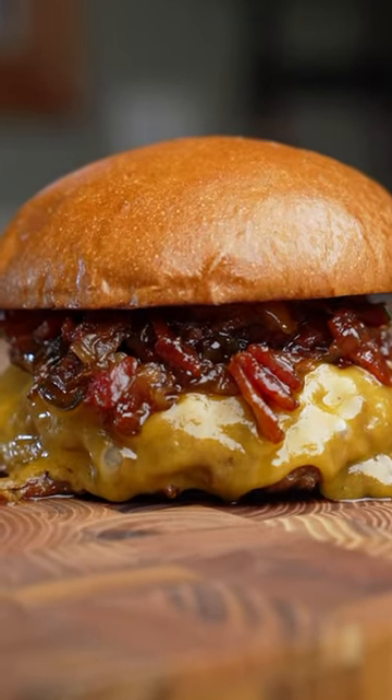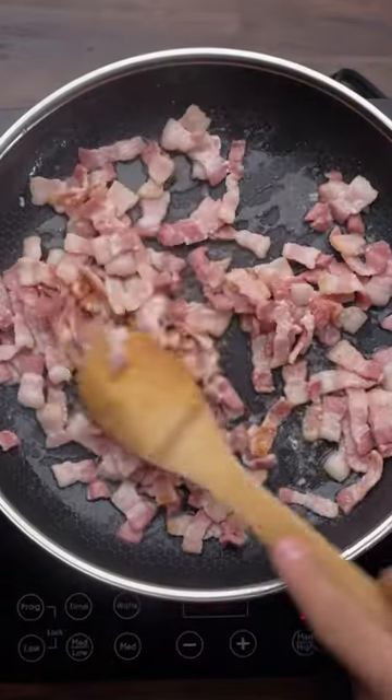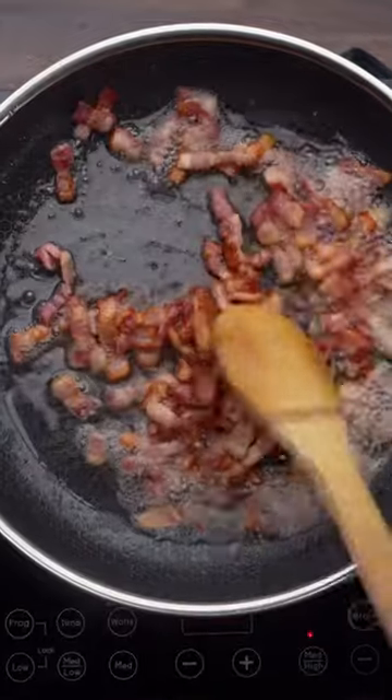Let me show you how to make a whiskey jalapeño bacon jam. We're gonna start by cooking down about 1 lb of diced bacon — we want it to be slightly crispy but still have a nice chew.